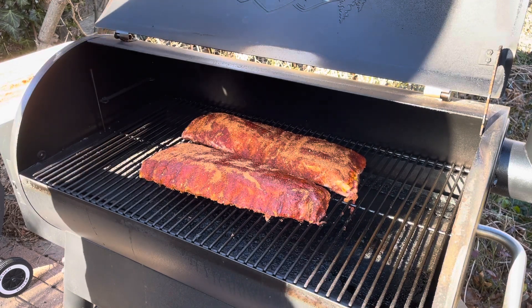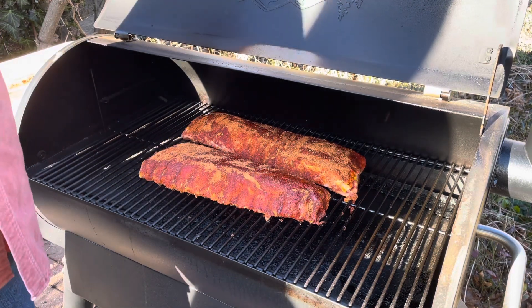We're going to get it closed and let it roll. Probably looking at two and a half to three hours in weather like this, and then we'll be ready to wrap them.